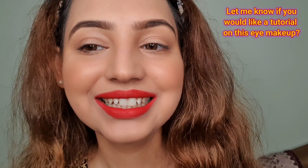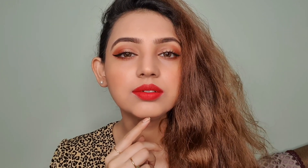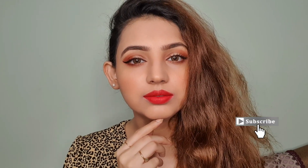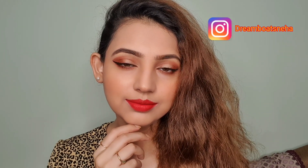One important final point: before you step out, quickly check that you don't have any lip color stain on your teeth, and remove it if you do. And that's it! These were my tips and tricks — follow them and you'll be able to apply any bold lip color like a pro. See you in my next video, bye!